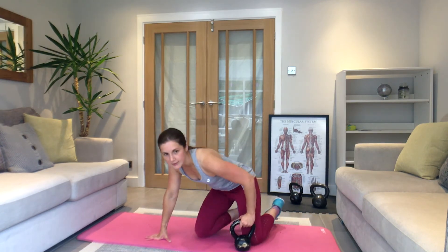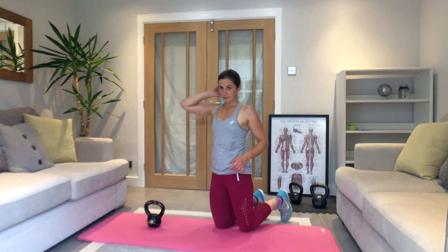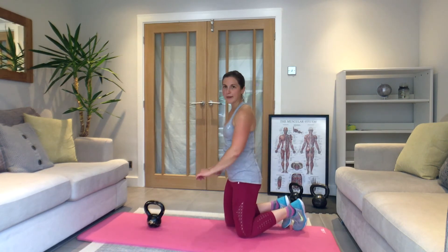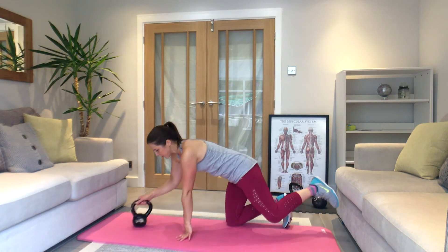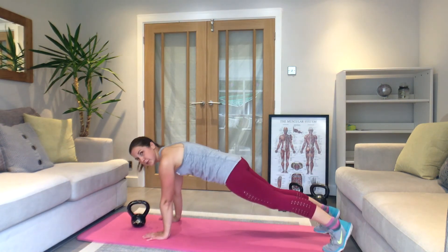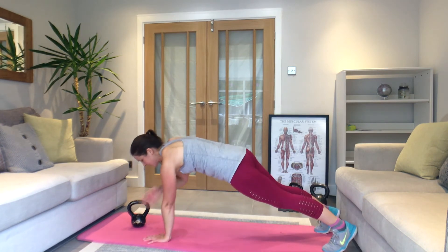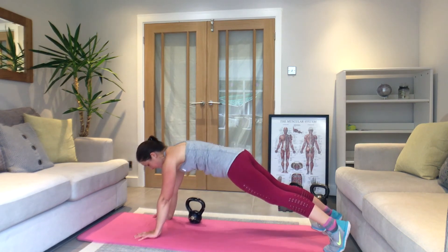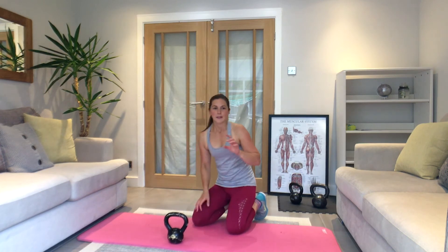I'll show you these first while you're resting. The first exercise is a plank — we're going to pull the weight across. If you're not comfortable using the weight, do shoulder taps instead: tap, tap, with the waist passing underneath in line with the chest. The second one is a jackknife — arms and legs behind you, ideally with hands on the floor, sit up and reach. Or from here, sit and crunch: arms to knees, but with a little more height than a standard crunch.